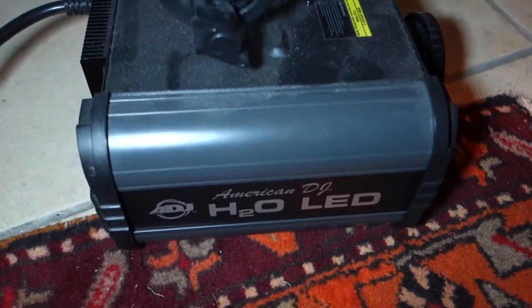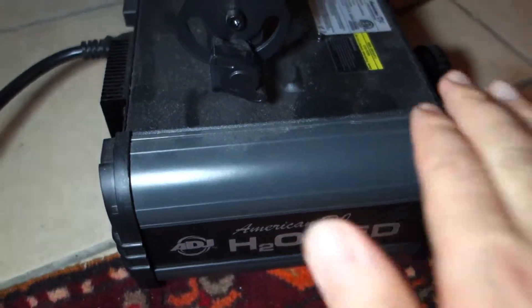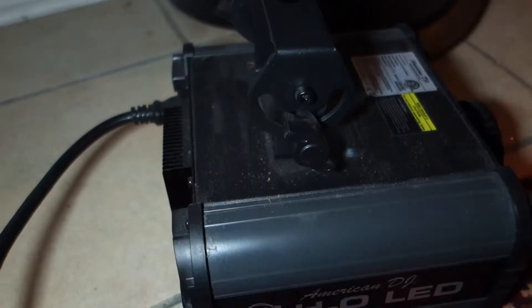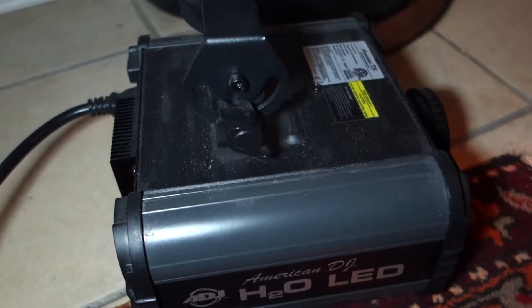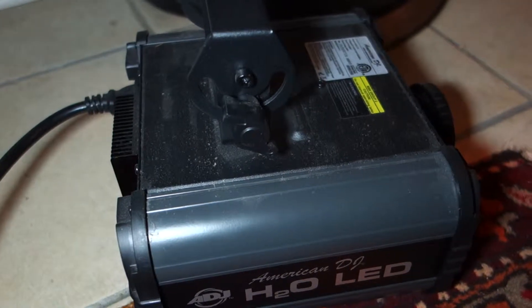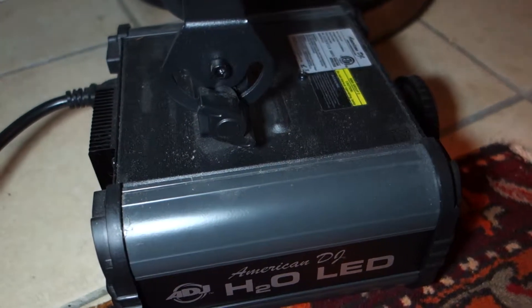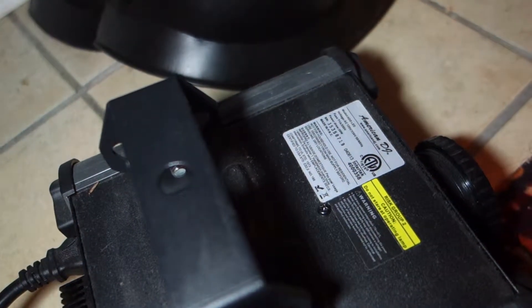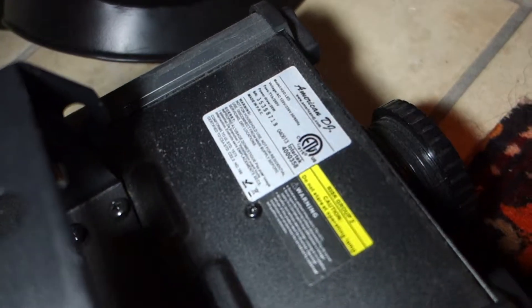It's very interesting. I believe it's supposed to last a long time — basically the lifetime of the product. I don't think you have to replace it. Not for residential use.